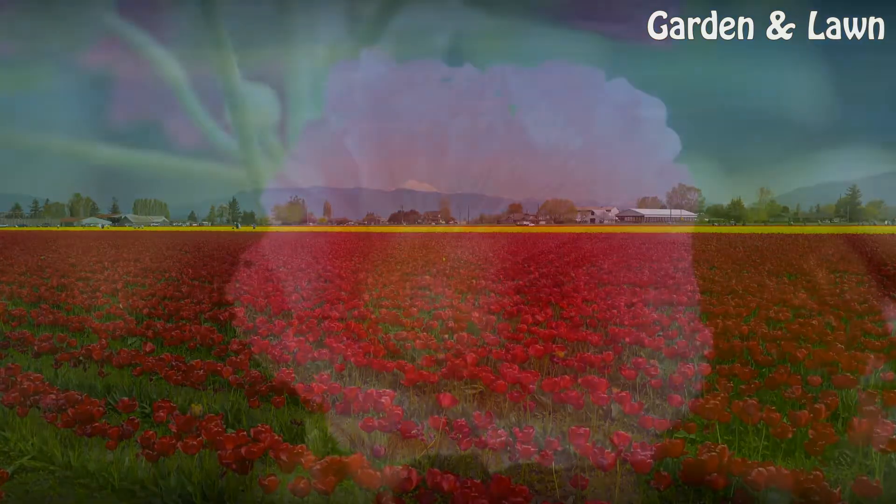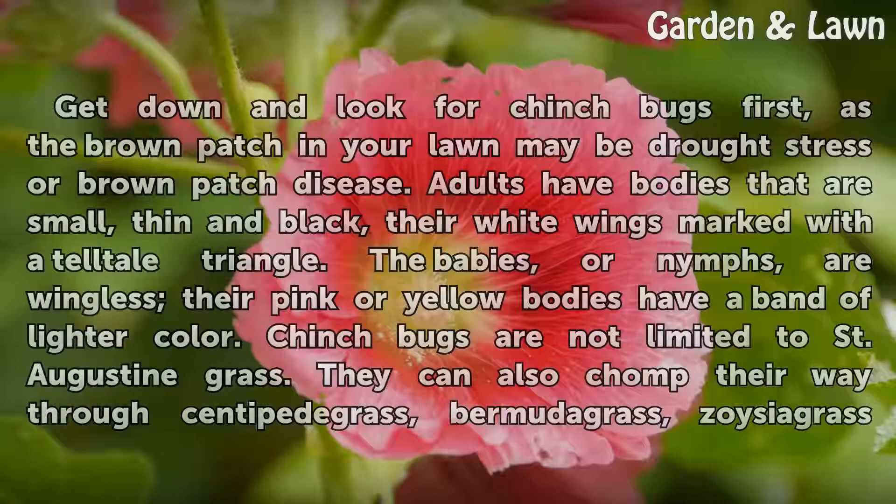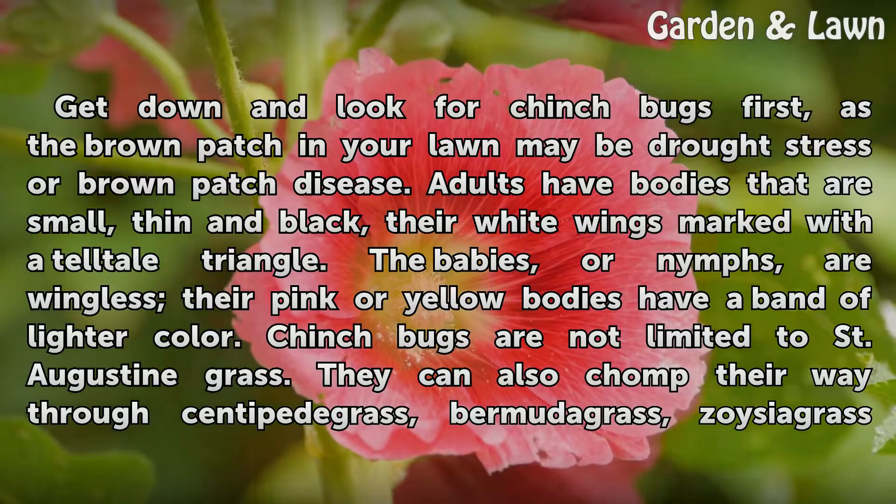Know the Enemy. Get down and look for chinch bugs first, as the brown patch in your lawn may be drought stress or brown patch disease. Adults have bodies that are small, thin and black, with white wings marked with a telltale triangle. The babies, or nymphs, are wingless — their pink or yellow bodies have a band of lighter color.